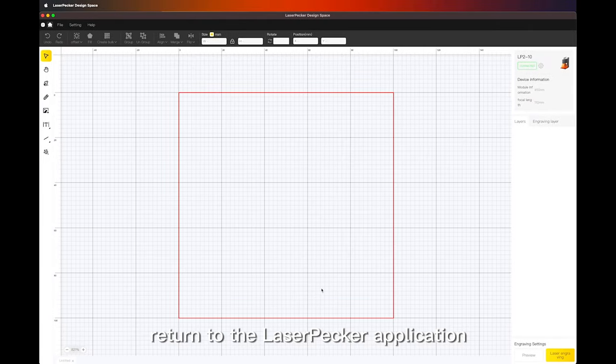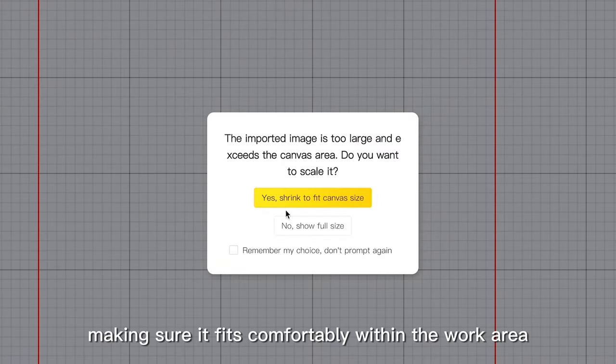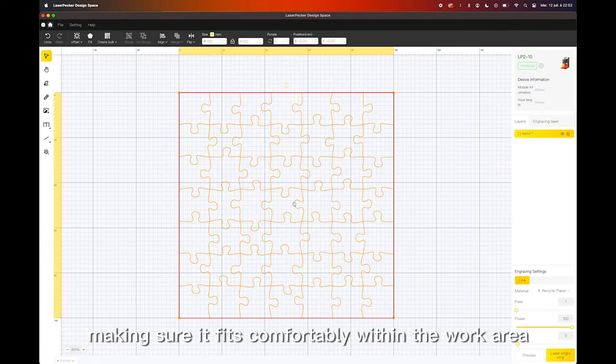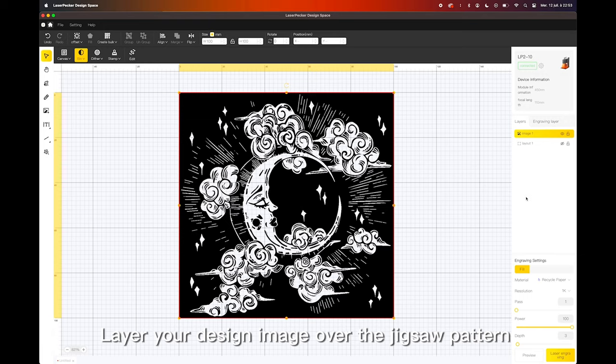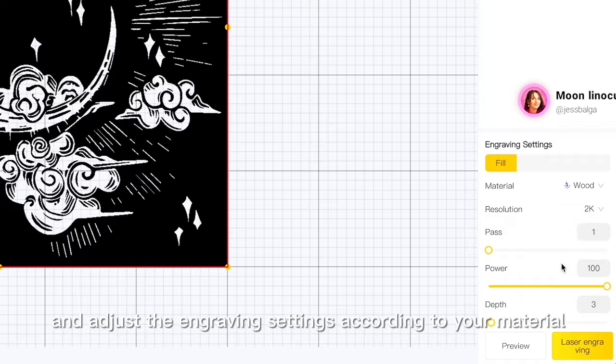Now, return to the LaserPacker application and load the downloaded SVG file, making sure it fits comfortably within the work area. Layer your design image over the jigsaw pattern and adjust the engraving settings according to your material.